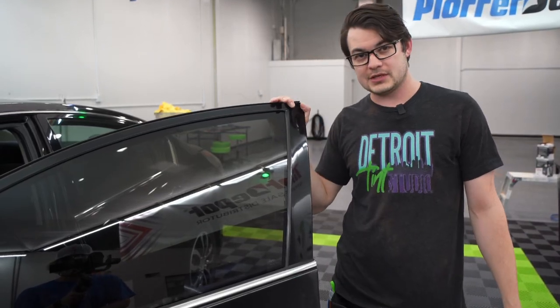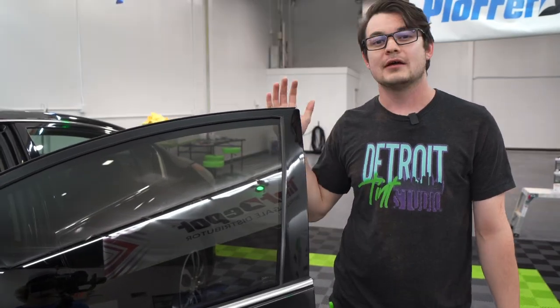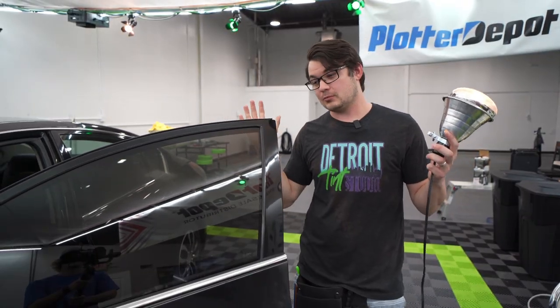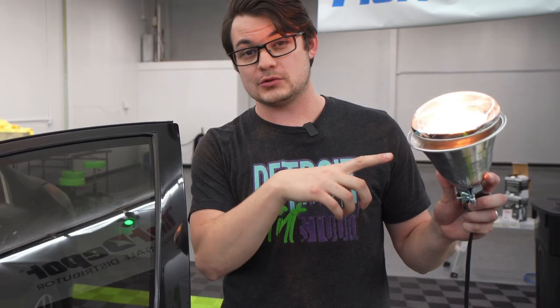I just tinted this in a regular 20% tint. There's nothing super special about it — it's what you would expect with most tints. With a better film, they'll block out more heat. This is a 250 watt IR lamp; it basically puts out a lot of heat.